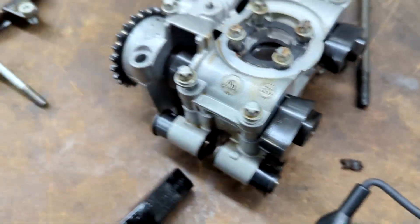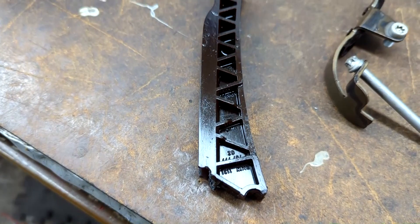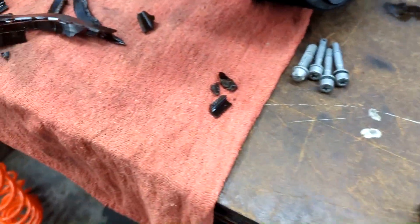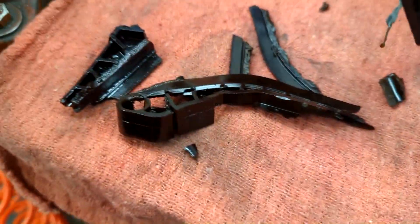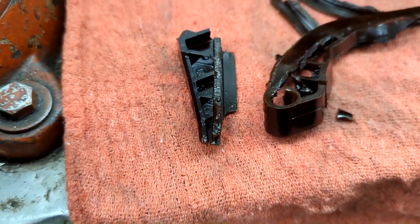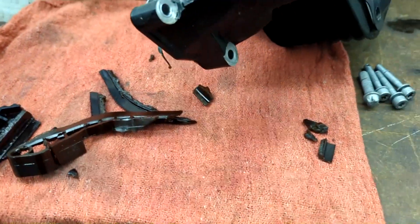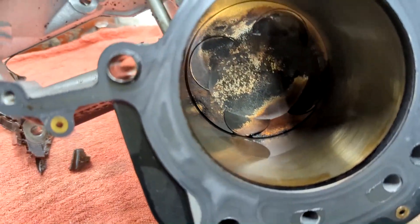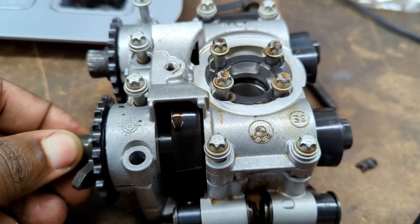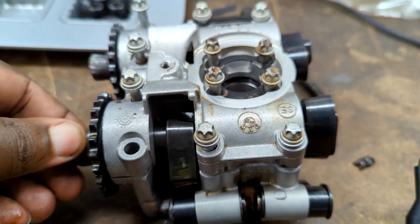This R9T ran so long and got so hot that it started to melt components inside the motor. This is what was left of the cam chain guide and tensioner — that's inside. The cams will live, the piston will live, just really cooked.